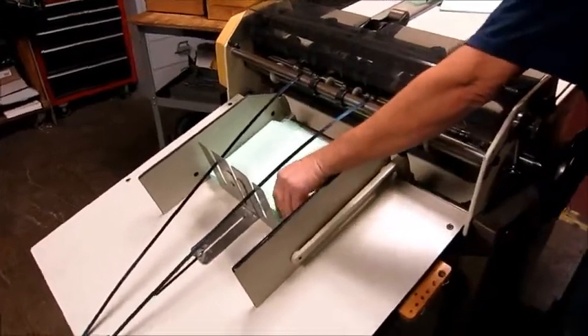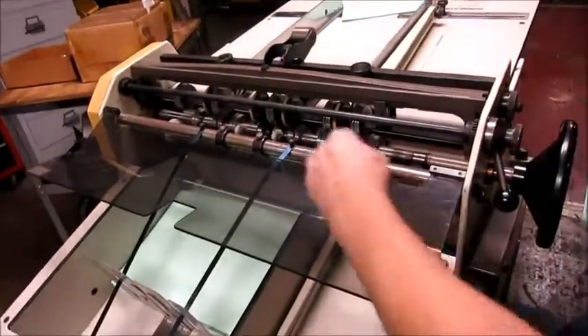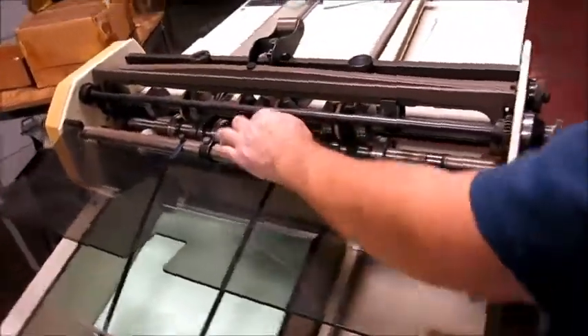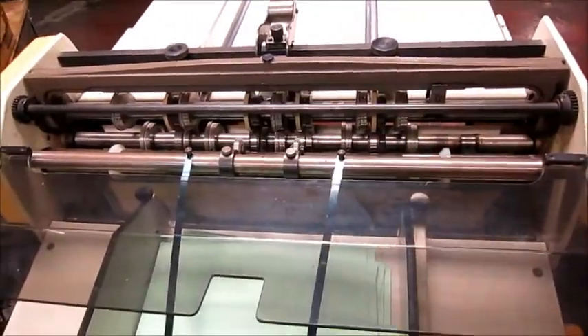Right now the machine is set up with a score head. There's a score line there. So right on the machine there's one, two, three, four, five score heads and four pullout tires.